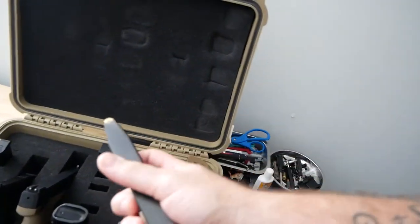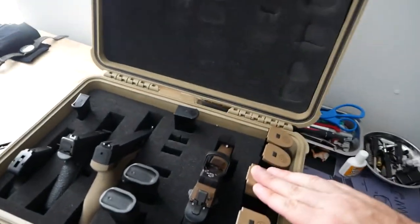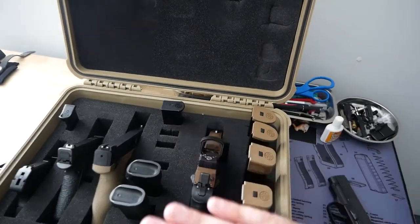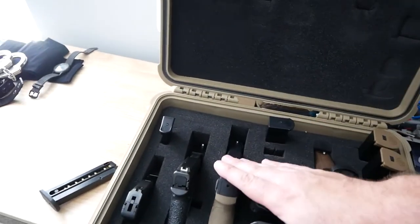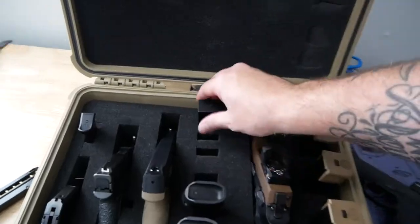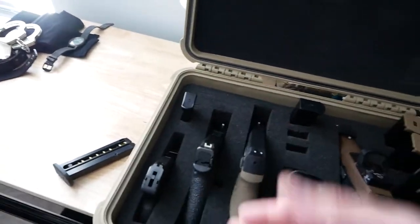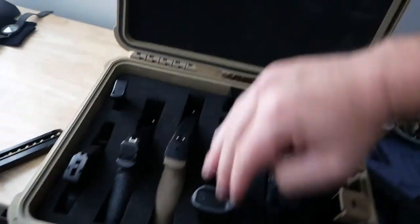These are the SIG 21-round mags — they're pretty long and they fit in here no problem, it still closes fine. The way I usually have it set up, I'll keep a SIG P320 with magazines here, then I'll have my Taurus 22 which is my fun plinking weapon, something along the lines of a 365 and then 365 mags. Glock mags if I'm running the 43X — my main EDC is the 43X, I'll run this with a bunch of mags down in here.